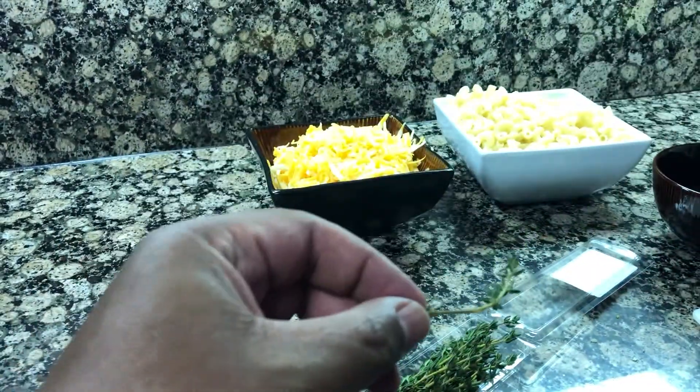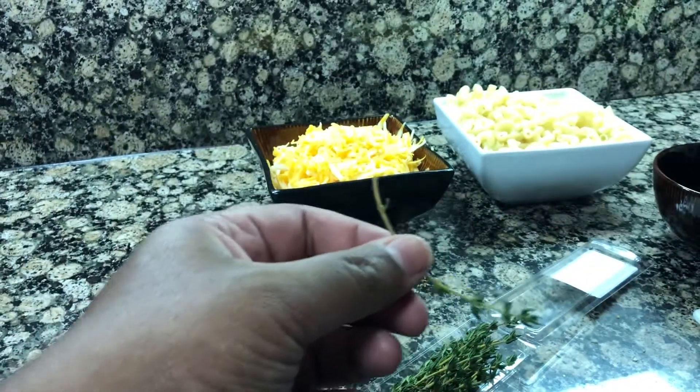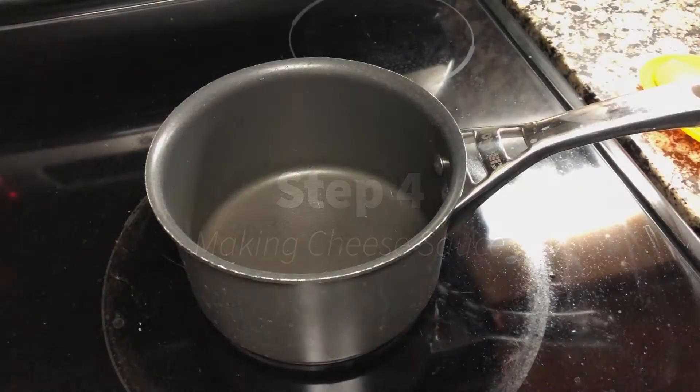There must be an easier way to do this. If you know at home, please tell me. Now let's get started with our cheese sauce.